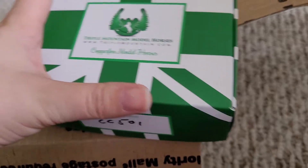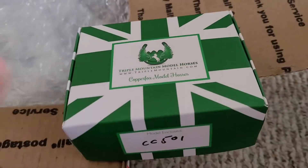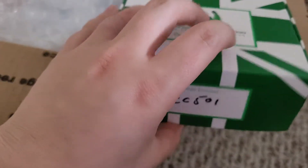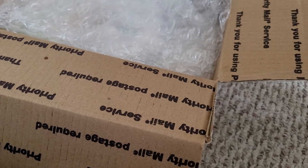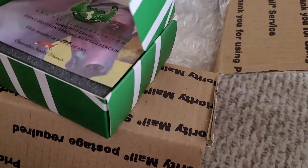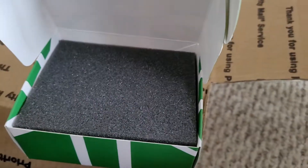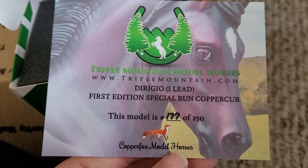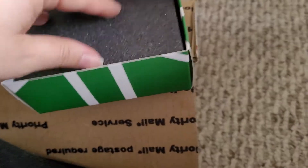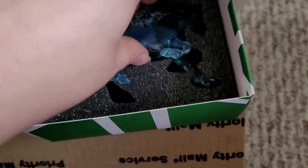I actually saw this guy in production. I'd like to say I'm pretty good friends with the owner of Copper Fox. When I went to her house to go pick something up, she told me about them, so when I saw them going for sale, I actually had to get one. So this is my first purchase from Copper Fox since the new Copper Fox came into swing. Mine is number 177 of 250. The only thing I don't like is that his peg is already sticking up, but other than that everything else is perfectly fine.